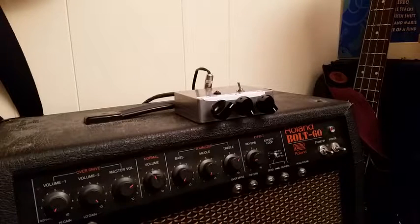All of this is going through the 10-inch speaker. I think it's a 10 in the Bolt 60 amp that I have, but just using the Noisy Cricket as the power amp.